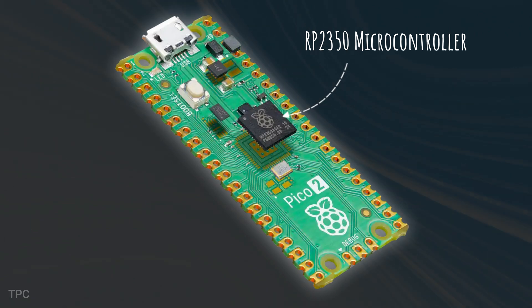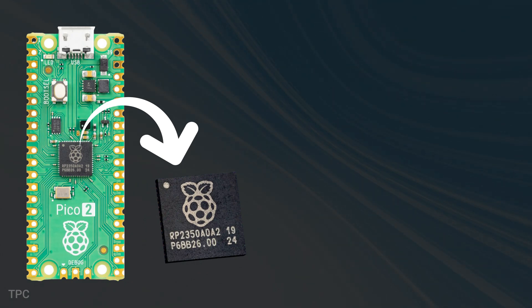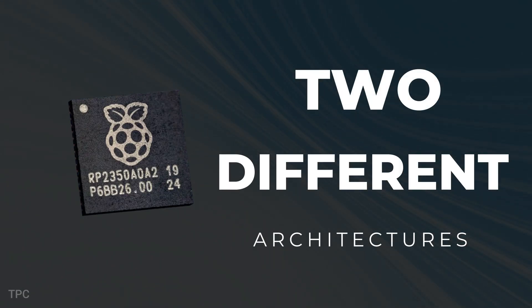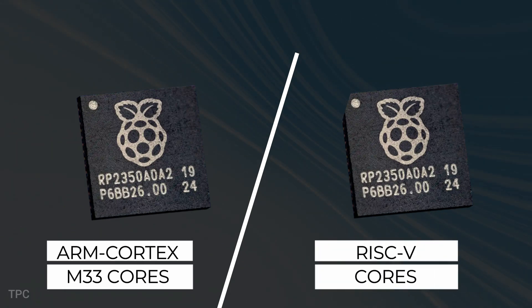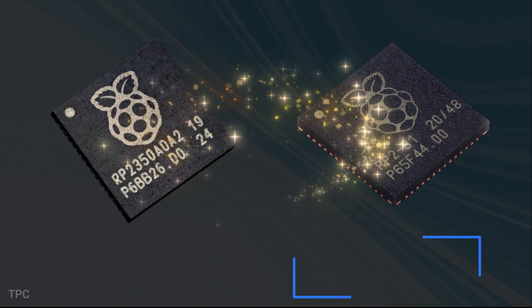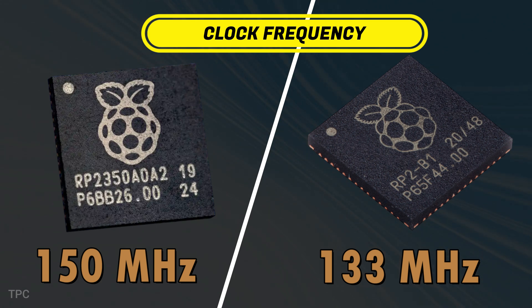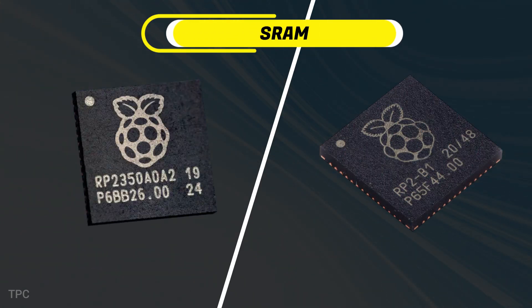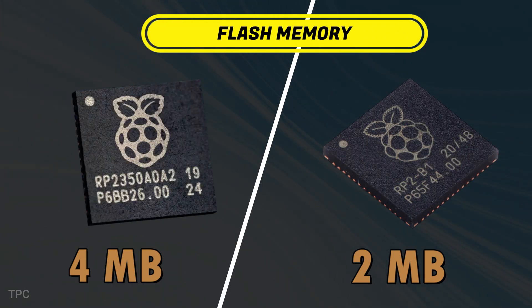The heart of the Pico 2 is the new dual-core, dual-architecture RP2350 microcontroller. There are two different architectures — you have the option to choose either the ARM Cortex-M33 cores or the RISC-V cores, which we will talk about later in the video. This chip takes everything that was great about the RP2040 in the original Pico and ramps it up, with a faster clock frequency of 150MHz, up from 133MHz in the original.